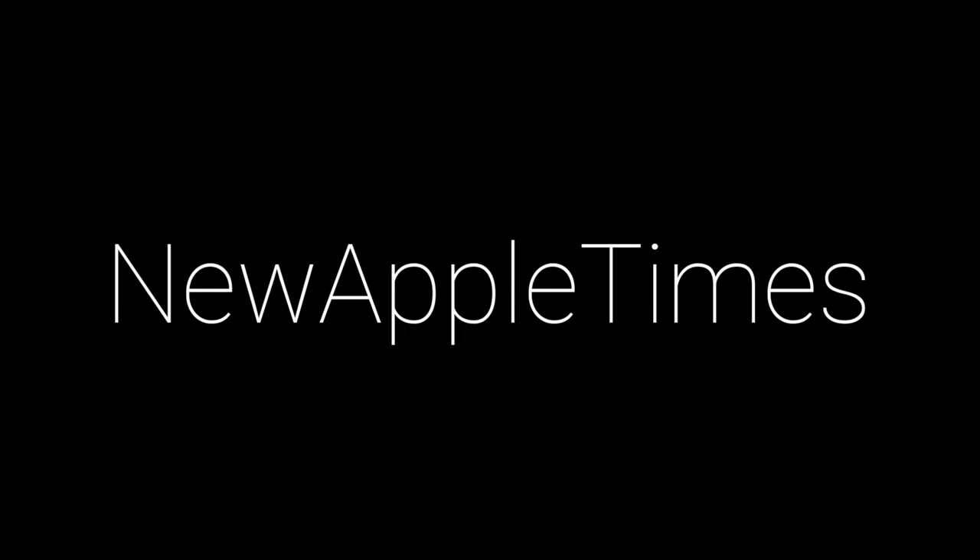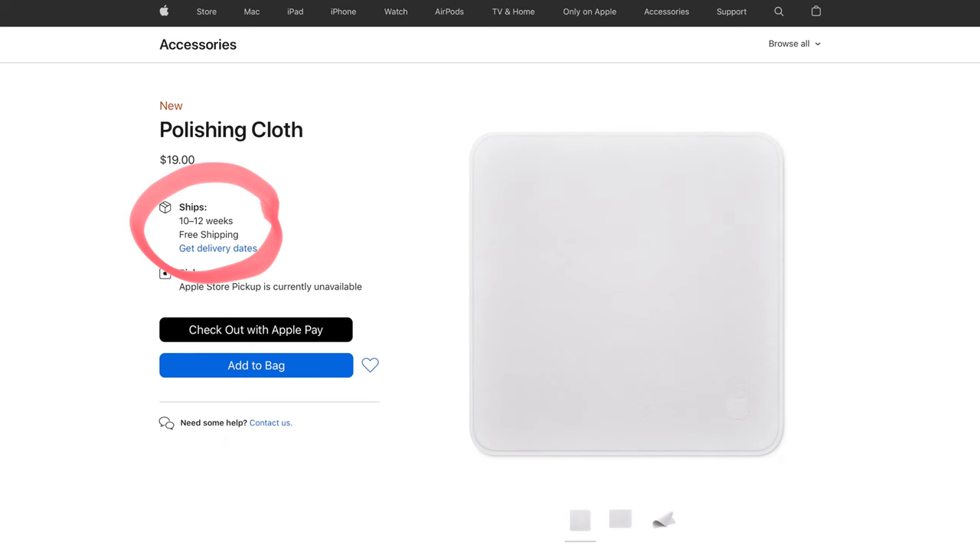Hello guys, new Apple Times here. Welcome to a new video. Today we have the latest and greatest product that Apple has released in their online store, which is the Polishing Cloth. I got my hands on one on launch day, which is today, and we're going to check it out.